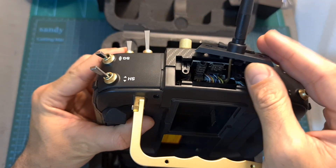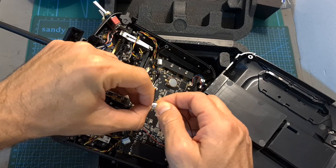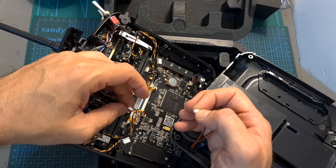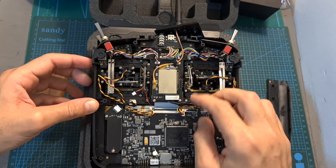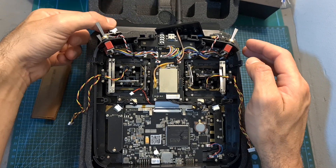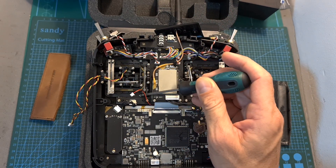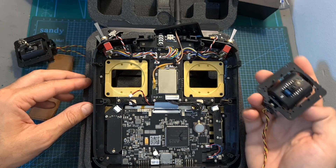After that, lift the top plastic part, remove the side grips, and if it exists, disconnect the back speaker from the main board. Unplug the JST connectors which connect the gimbals to the main board, remove the left and right sliders as they block the gimbals, then on each gimbal remove the four Phillips screws that secure it to the radio controller, and after that you'll be able to lift it up.